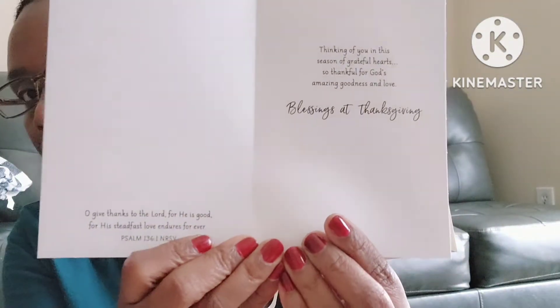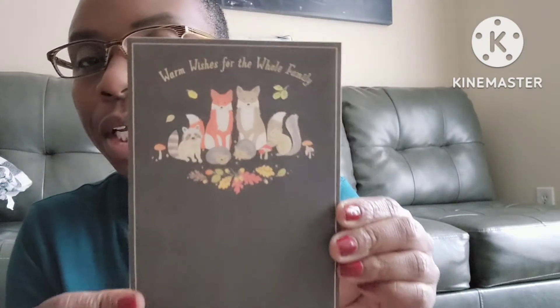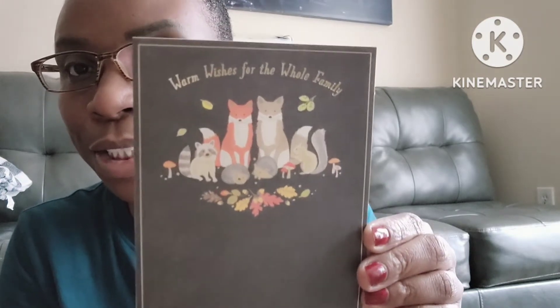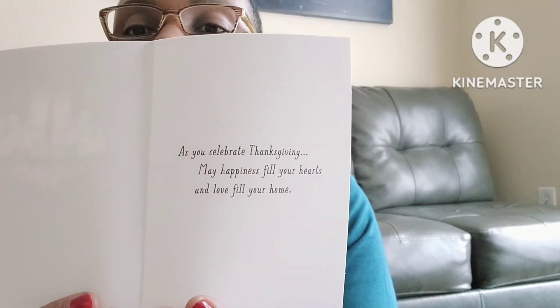Here's the inside of that card if you want to pause it and read it. Then I picked up this one that says 'Warm Wishes for the Whole Family' — it's so cute with the little woodland animals on it. You can pause to read the inside too.